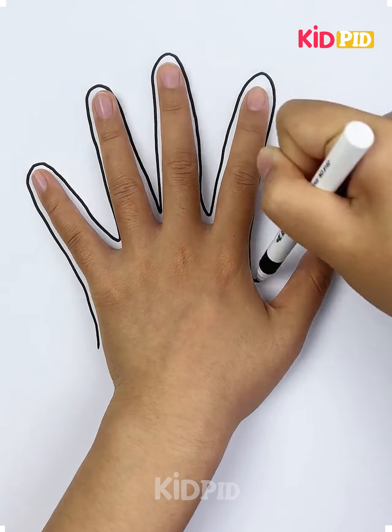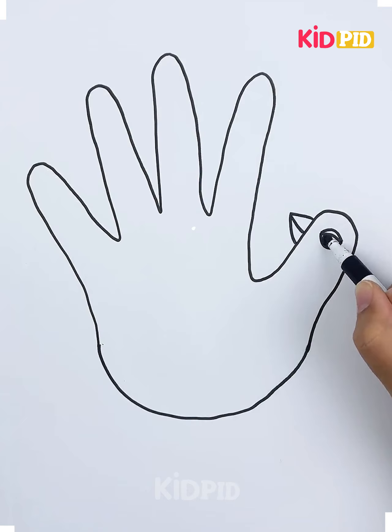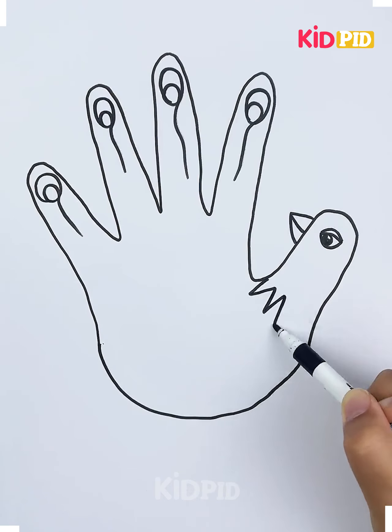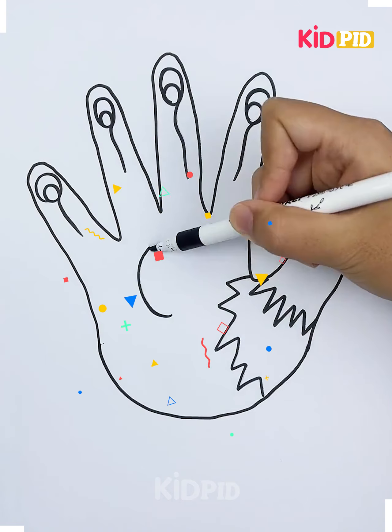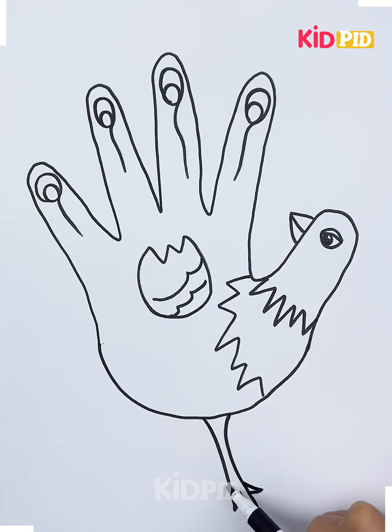For the first one, take your hand and draw the lines around it. Now draw the beak and the eyes on the thumb and doodles on the fingers. Now start making zigzag lines on the other side to make it look like a pigeon. Draw the legs and it's done.